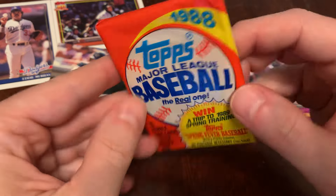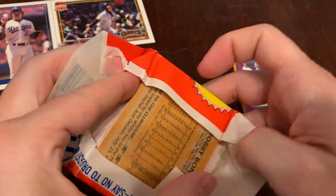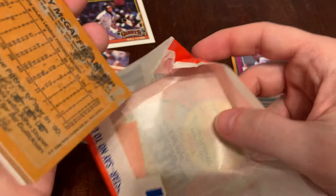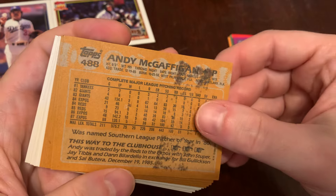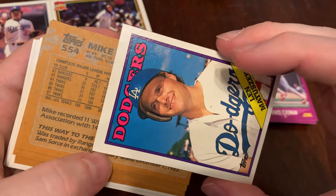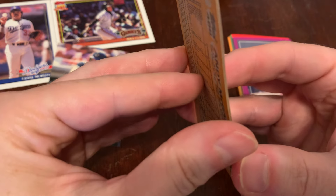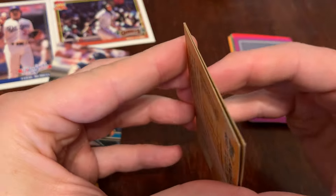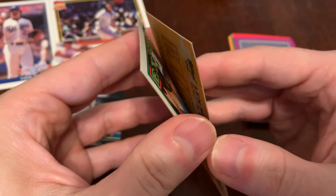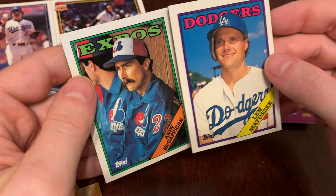On to the 1988 Topps, in the wax paper. Some gum damage on the back of Andy McGaffigan. And he's sticking to Len Matusik — these cards are kind of... yeah, they're really stuck together from the gum. All right, they came apart. Gum damage — it'll get you every time.